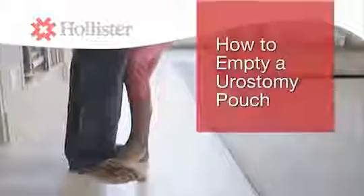A urostomy pouch will have a spout or tap at the bottom. Only urostomy pouches have this feature.